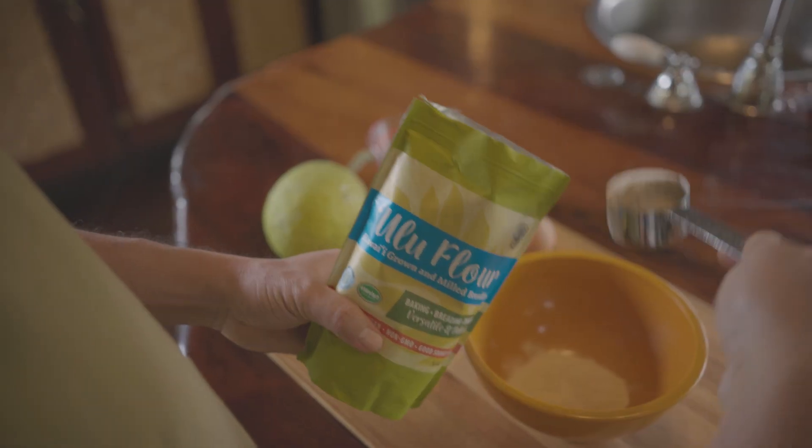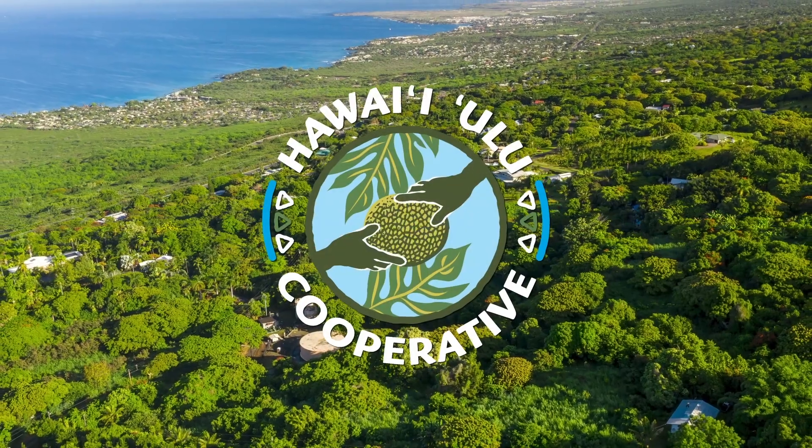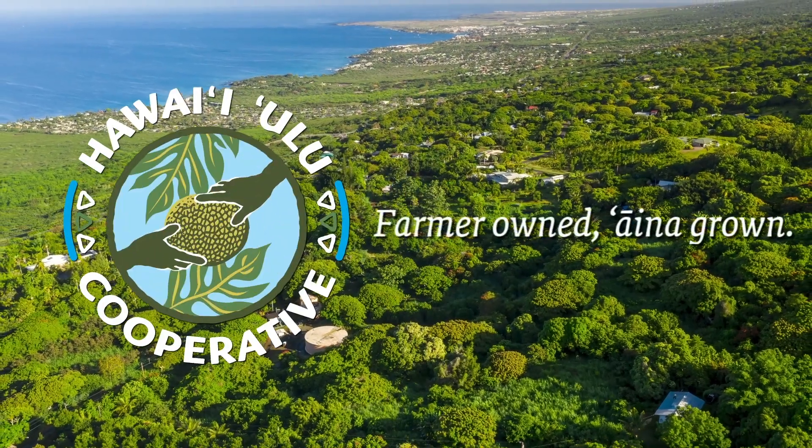Ulu flour is now available for purchase through the Ulu Co-op's website and at retail stores across Hawaii. Hawaii Ulu Co-op — farmer owned, island grown.